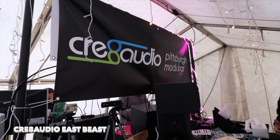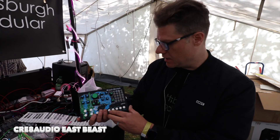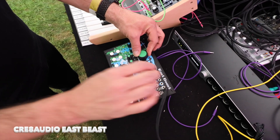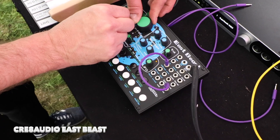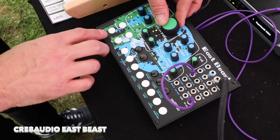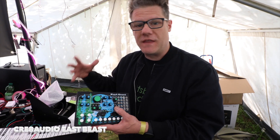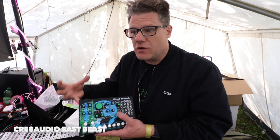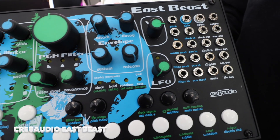I'm here with Richard from Pittsburgh Modular. He has done a collaboration with Create Audio and created the East Beast. The East Beast is an analog East Coast modular synthesizer with a built-in one-octave keyboard controller and a full analog voice. The voicing is really built on what Pittsburgh Modular was doing with the SV-1. It features a huge buttery filter with the Pittsburgh filter, an analog envelope, and a full patch bay.